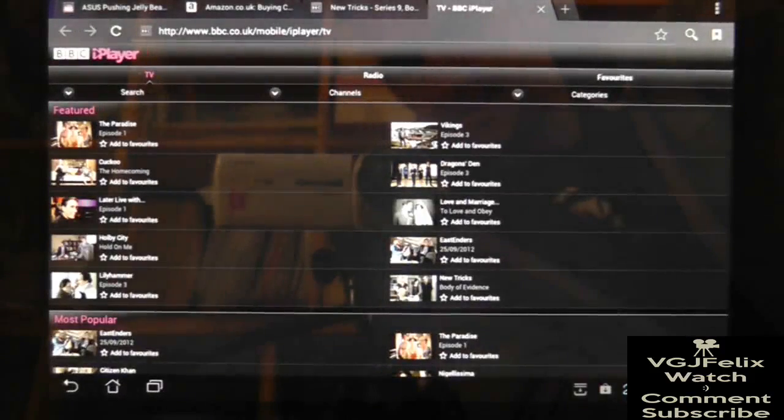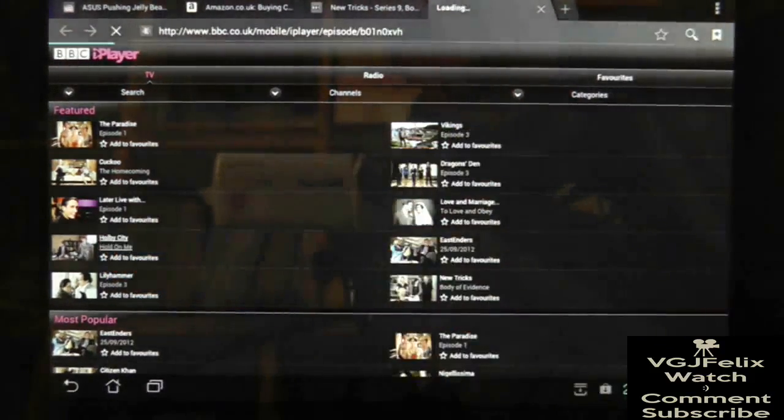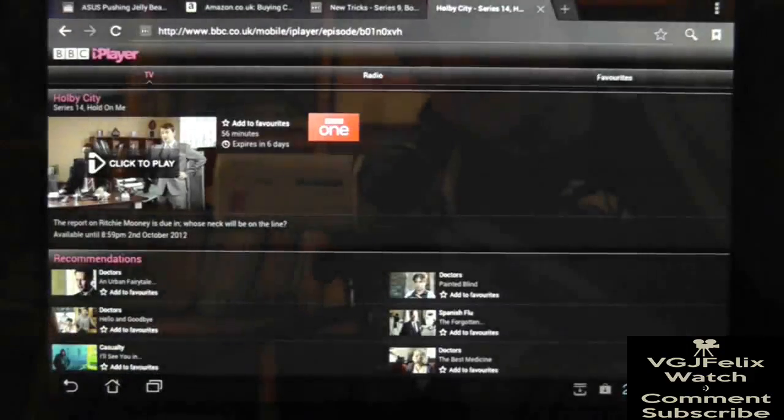If you open up the application itself it's not going to do much except send you to the iPlayer website in a browser. Currently my Asus Transformer Prime doesn't have Flash, so watch what happens when I press on a programme. Firstly it doesn't say I need Flash to play this programme, and secondly when I press play the BBC media player app kicks in and plays the video.